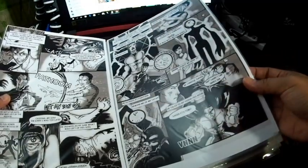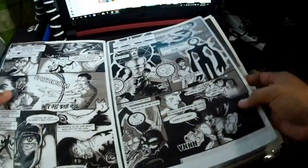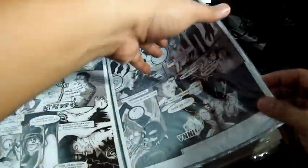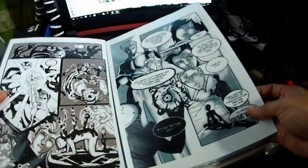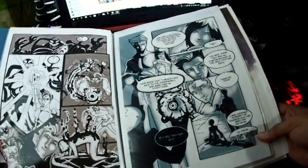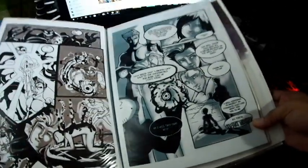These are my Mystic Teacher pages — digitally done, then printed on photo paper, for remembrance. I think I need to redo Mystic Teacher at some point.